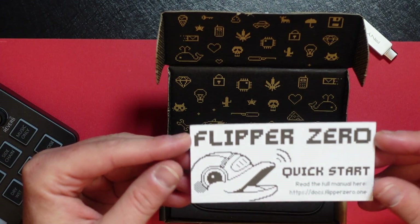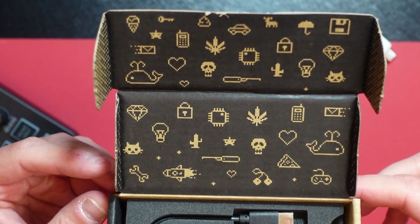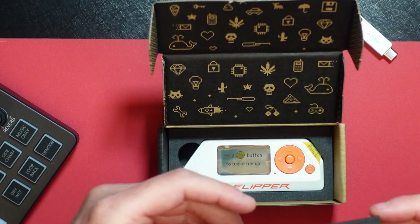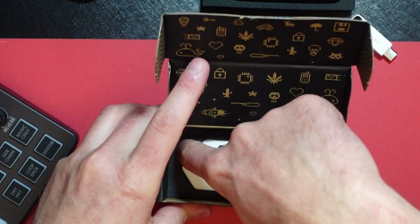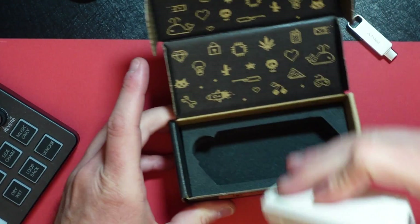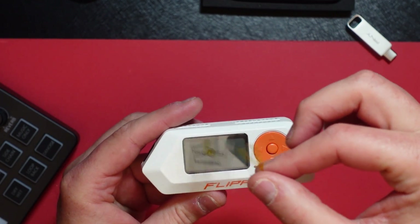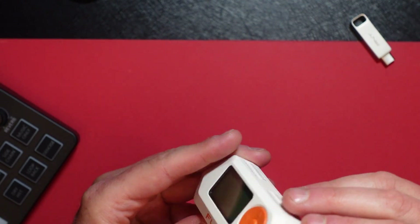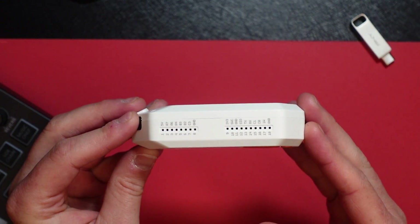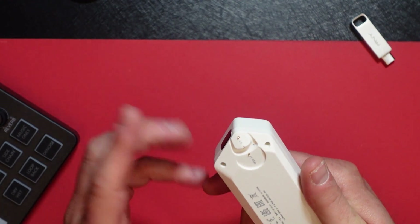You got your quick start guide, which just has some links to other places. As you can see, the inside of the box has some interesting little icons. You got your USB Type-C charging cable, which is nice. And then you have the unit itself — there's a screen protector on it, a memory card slot, USB Type-C port, the GPIO interface, an IR blaster, and it looks like there are some Pogo pins on the bottom here too, which I think are part of the GPIO interface.